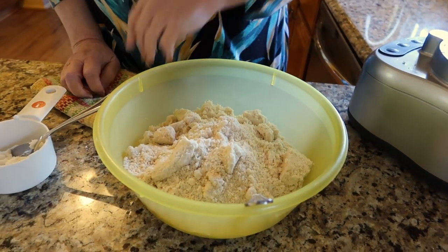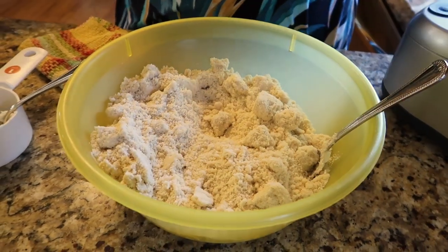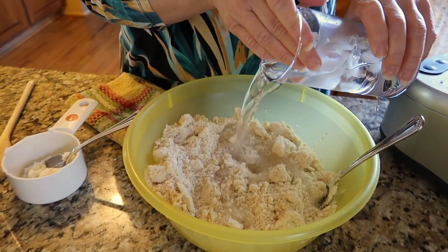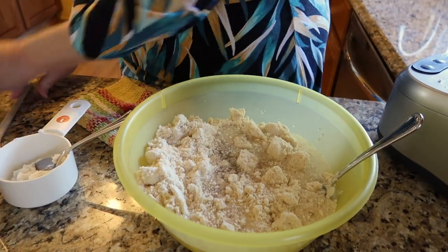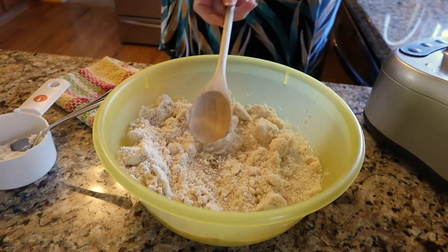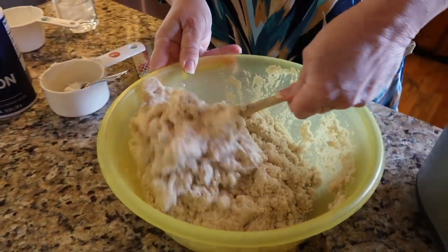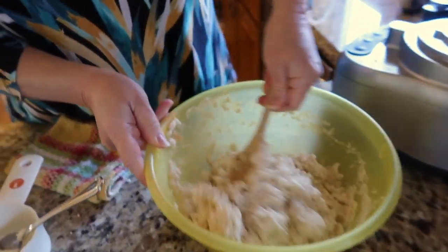I had already done the first batch, so now I have both batches in the bowl. Then you take 1½ cups of ice-cold water that I've had chilling, and I put most of it in, but I might reserve a tablespoon or so. And you mix this with the water until it comes together into a ball.